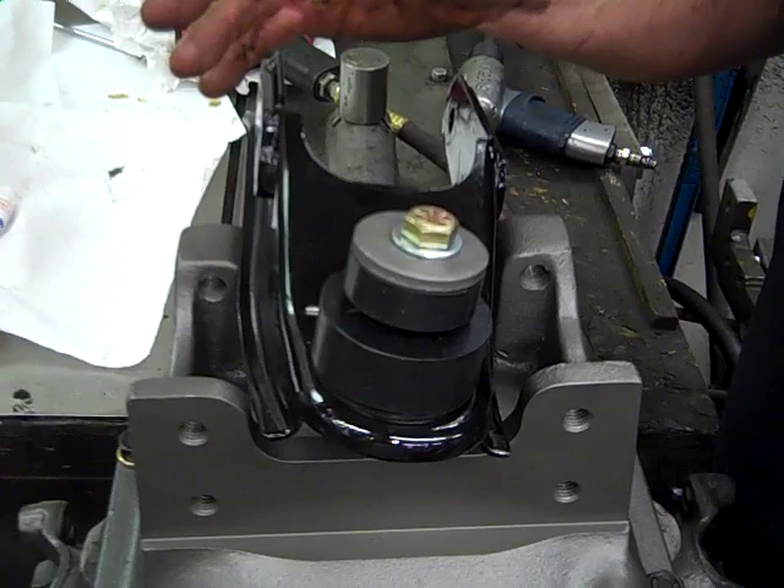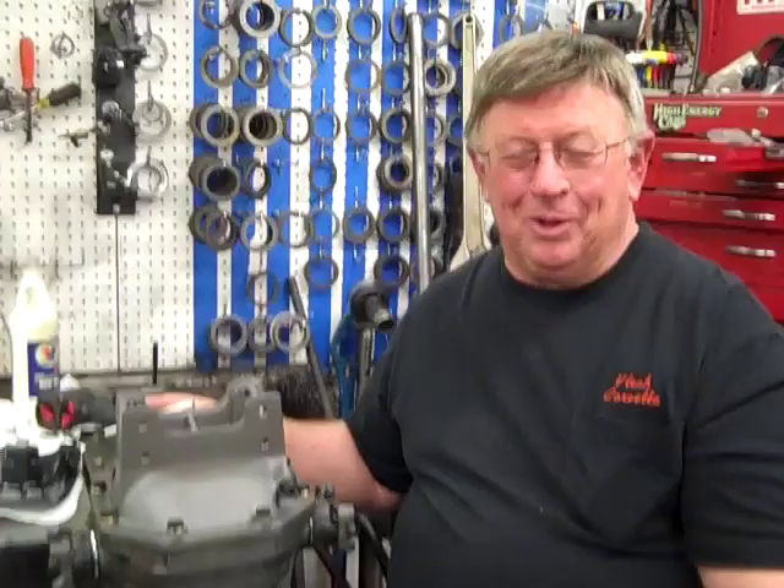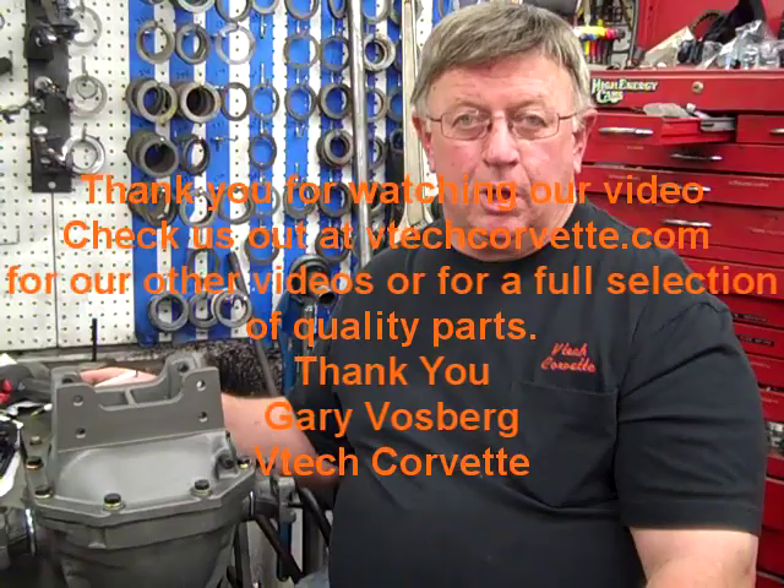I hope you've enjoyed our video on Corvette differentials — how to take them out and put them back in for C2 and C3 Corvettes. There are six other videos on our website. I hope you've learned something. Check us out at VTechCorvette.com.